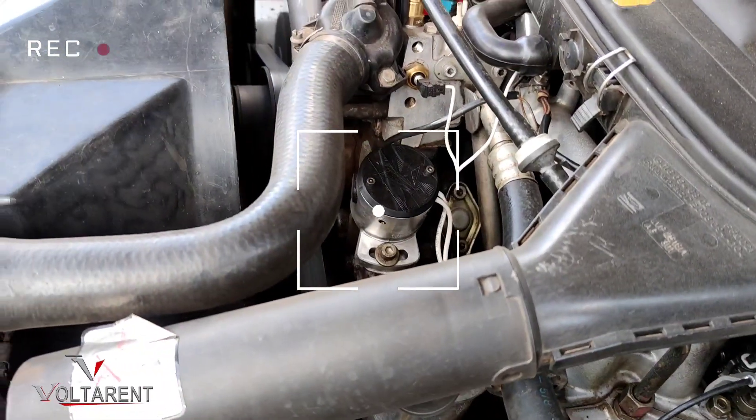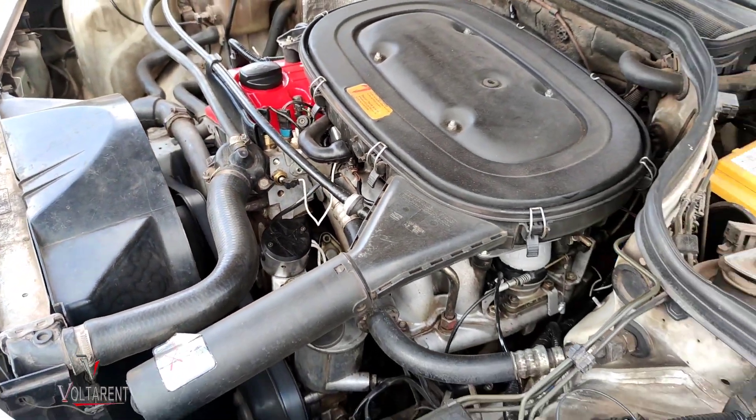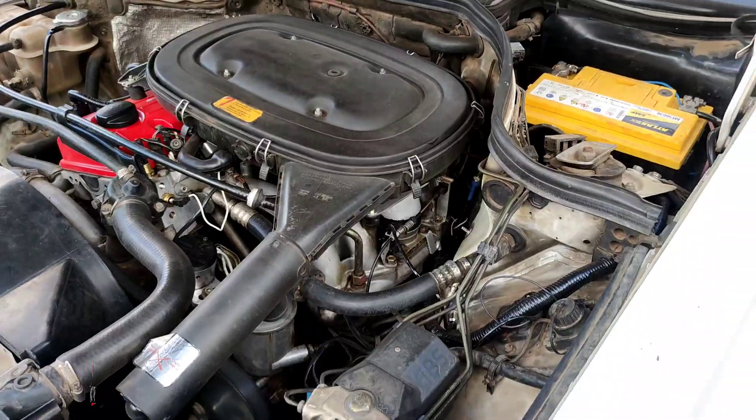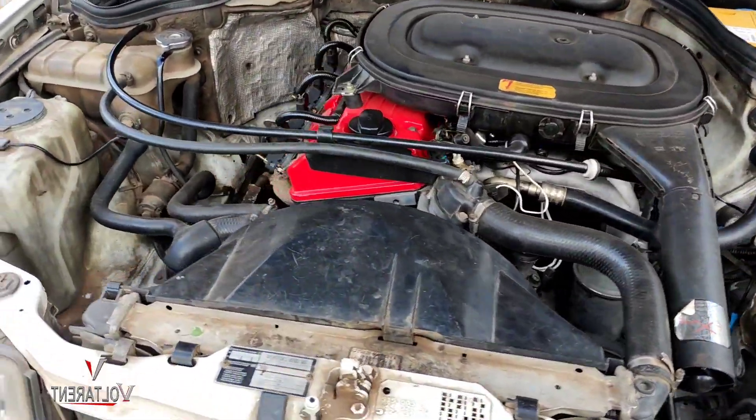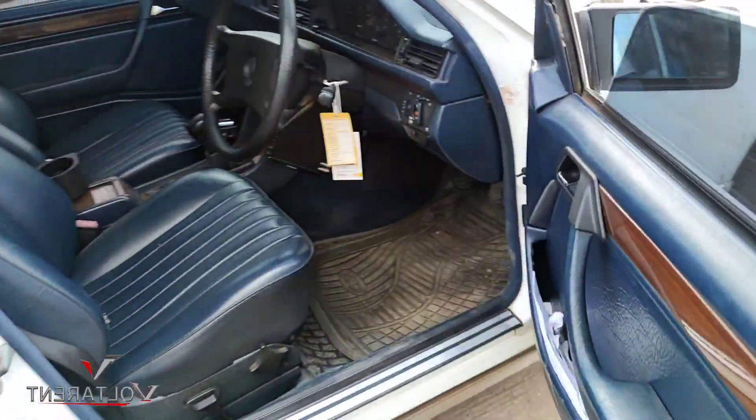I'll rev it a bit. It's more than happy to rev, and everything is working as expected.